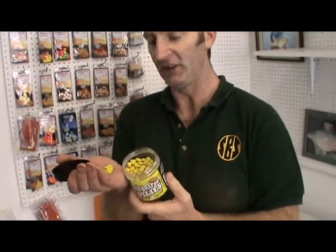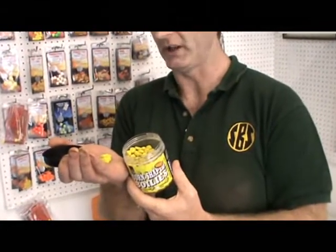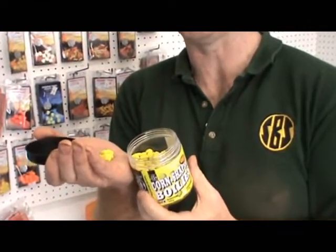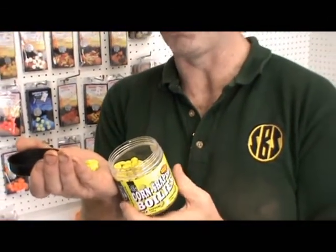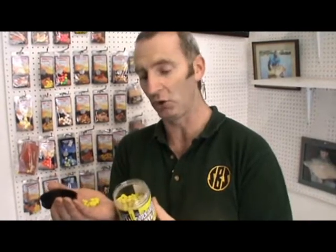The reason why — the difference between the plastic corn and these is that these are identical to the plastic corn, but they're actually flavoured with a unique corn flavour that's exclusive to SBS only. In testing, these have caught more fish than the plastic, because a lot of the time the plastic catches because it's visual, but with these corn shaped boilies they're visual plus they've got the extra pulling power of the corn flavour.